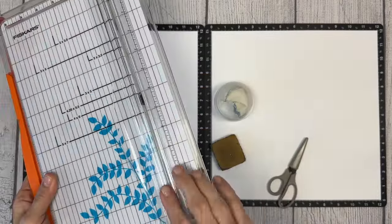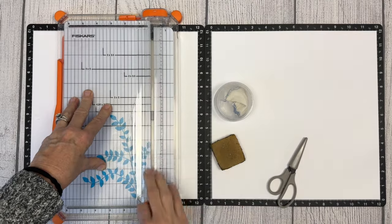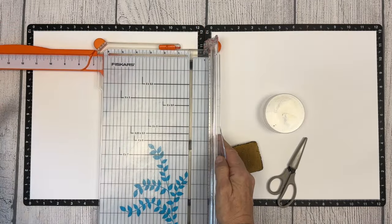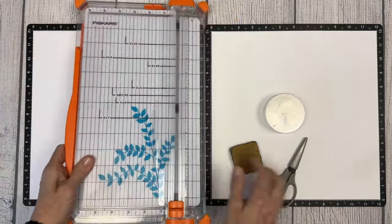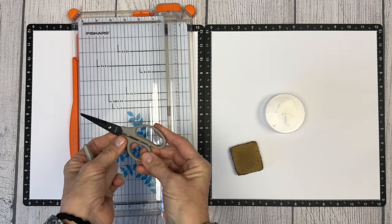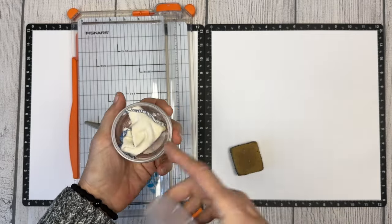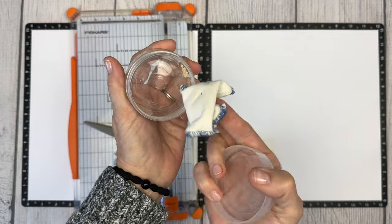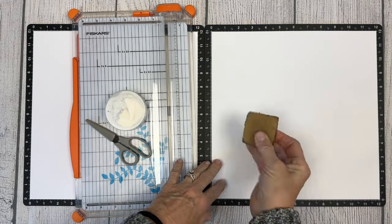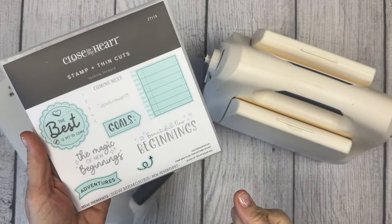You'll need a trimmer. I use the Fiskars trimmer with the wire and arm, which allows you to go all the way out for 12 by 12 pages and has pretty good precision cutting. I use our micro tip scissors — we have a regular and a non-stick, and I'm a non-stick girl because I'm forever cutting something sticky including foam tape. A couple other useful things: an anti-static pouch which takes the sticky off stickers, and a Rubby Erase if you get adhesive on your papers.